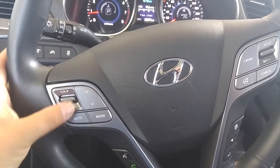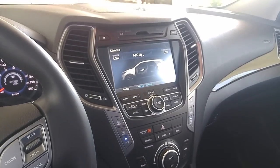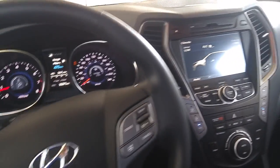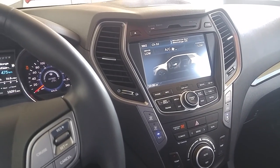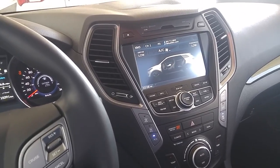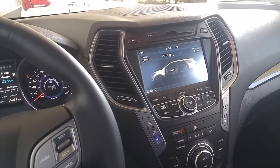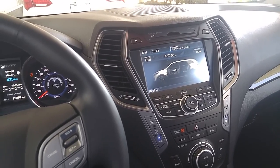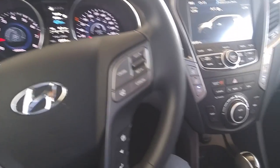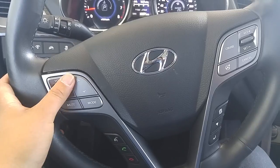Moving over here, these are volume controls for the sound system, and mute. The mode button is going to cycle through different music functions like satellite radio, CD player, auxiliary ports if they're connected, and AM and FM radio stations as well. This is seek up or preset up, and preset down.